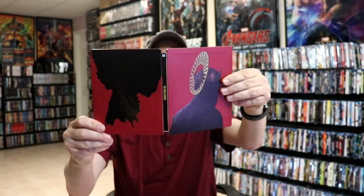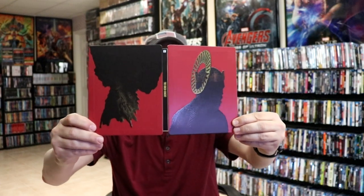But we do have some inside artwork. So it's a nice-looking Steelbook. I'm not a big fan of the way that it flips, but overall it's a really nice-looking Steelbook.